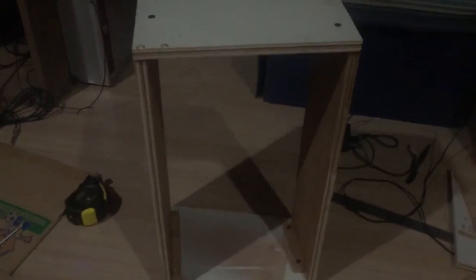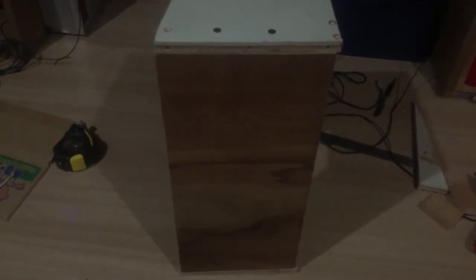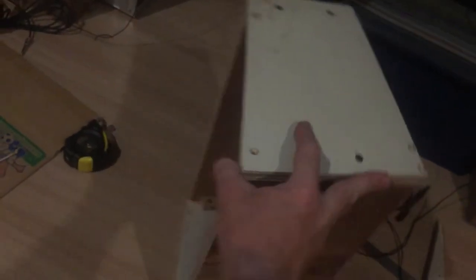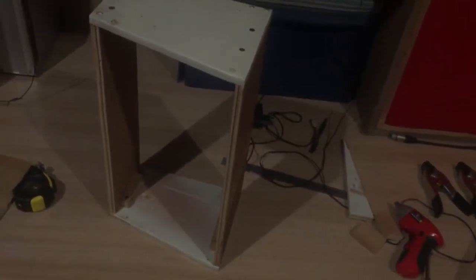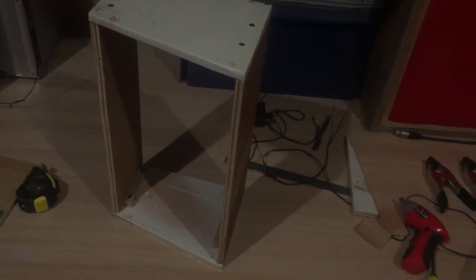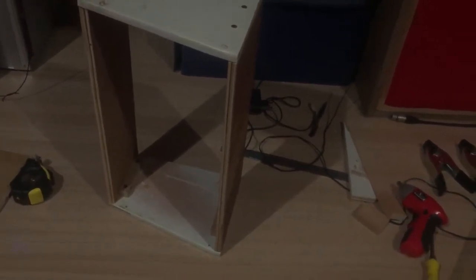It really is just a piece of junk — it's all scrap wood — but I didn't want to spend any money at all. I wanted to use only stuff I've already got. At least it's starting to look like a cab, even if it does look like a pretty atrocious one. If it sounds good, that's all I really care about. And I think it actually will look pretty good by the time I've finished it.